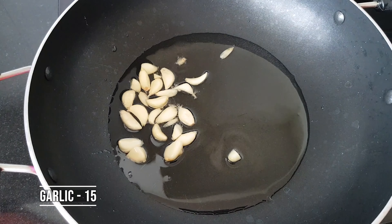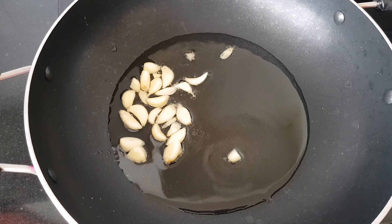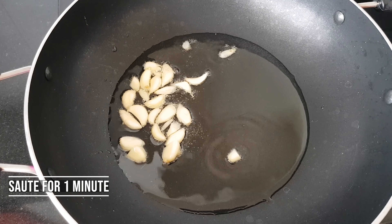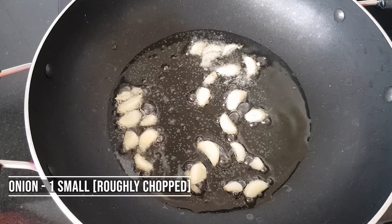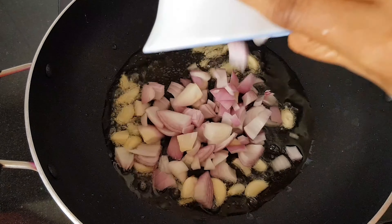Put it all in the pan. Cook it for 1 minute. A little bit is cut. We will chop it up.